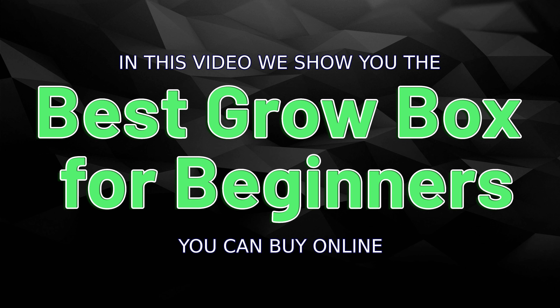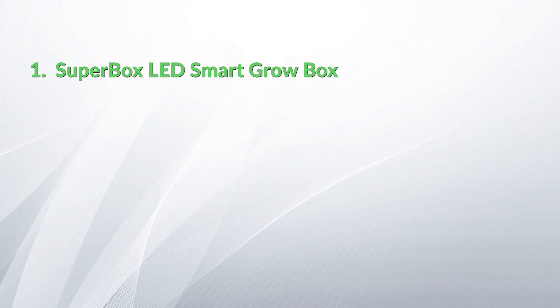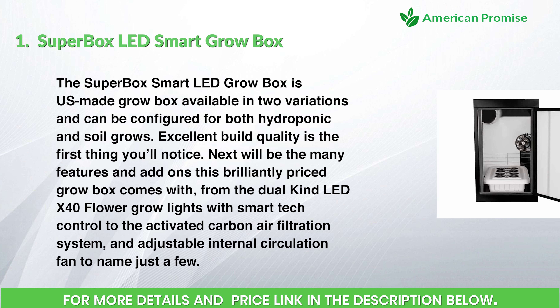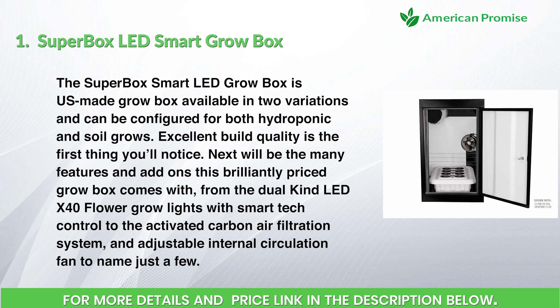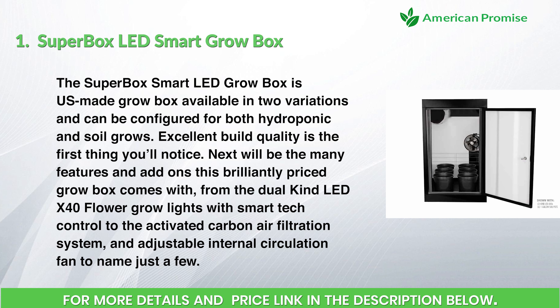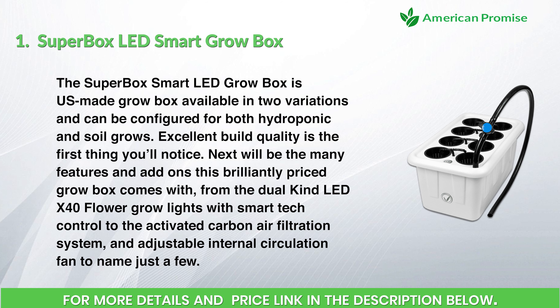Number one: the Superbox LED Smart Grow Box. The Superbox Smart LED Grow Box is a US-made grow box available in two variations and can be configured for both hydroponic and soil grows. Excellent build quality is the first thing you'll notice, followed by the many features and add-ons this brilliantly priced grow box comes with — from the dual Kind LED X40 flower grow lights with smart tech control.